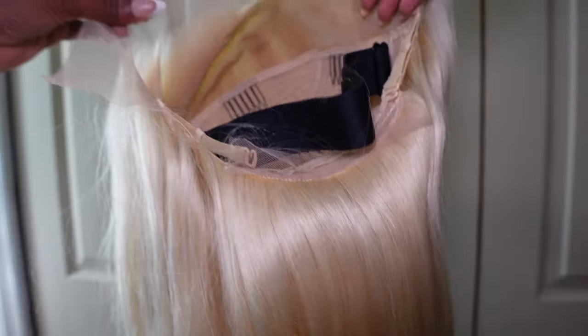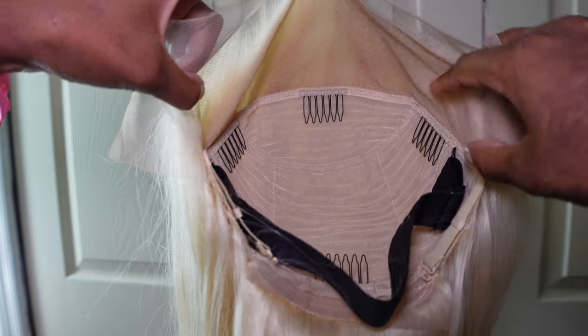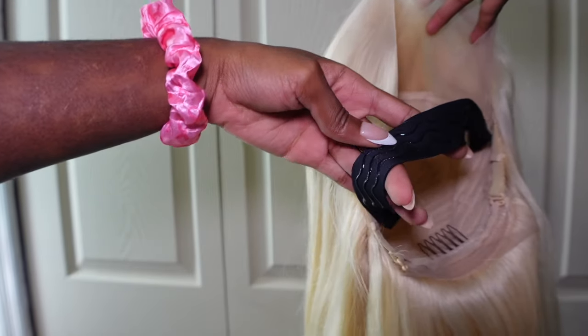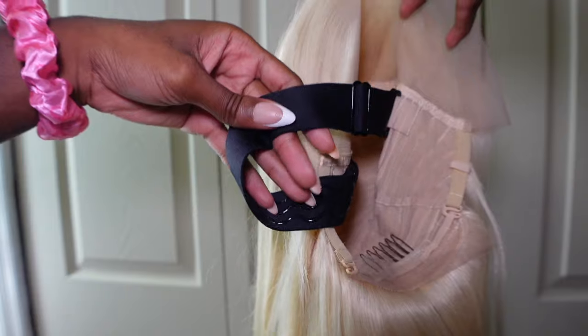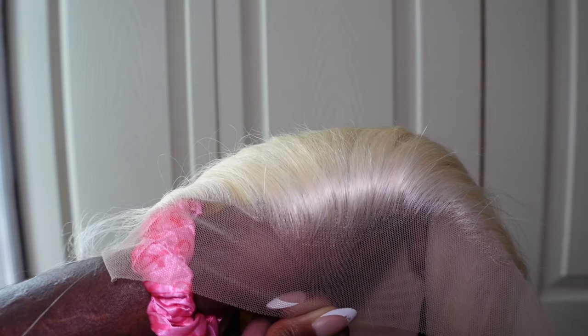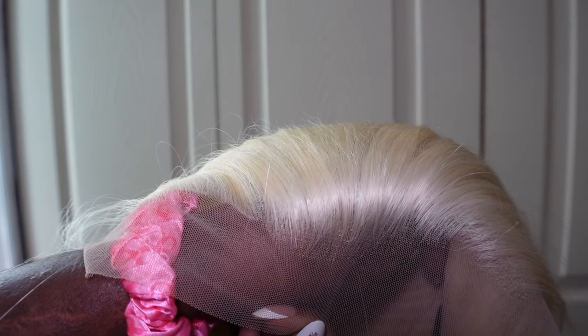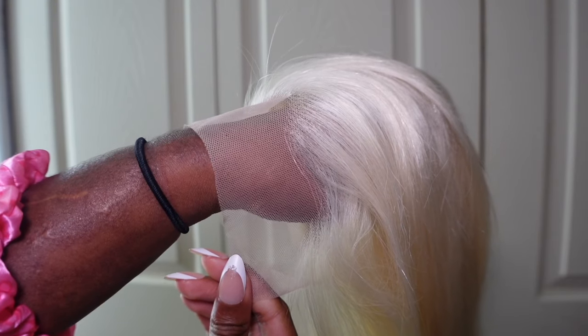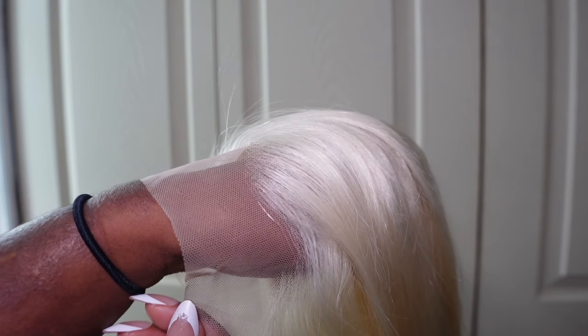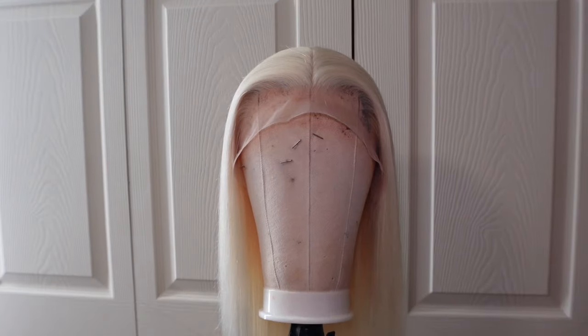On to the construction: we have three combs in the front, a comb in the back, adjustable straps in the back, lace, and an elastic band with little grippies on it so it doesn't slide around — and you can adjust that too. This is what the lace and the hairline look like against my skin. I think it was really good — you don't even have to do anything to it. I didn't pluck it. I did tone the knots though, but we'll get to that. You honestly can get away with not doing that, just put some makeup on it.